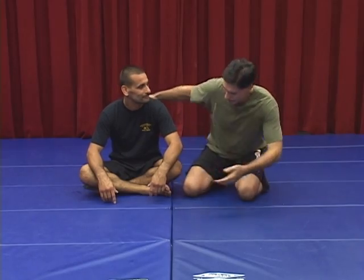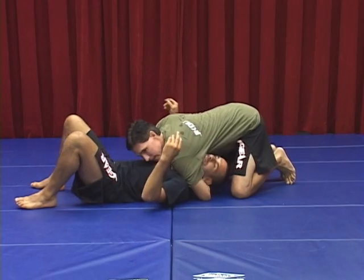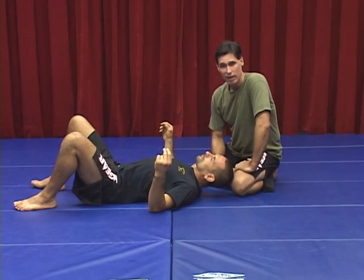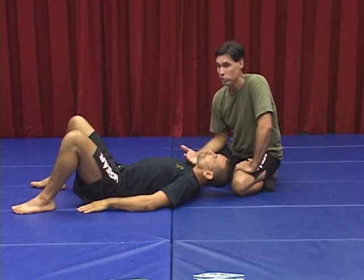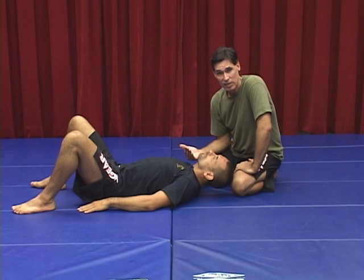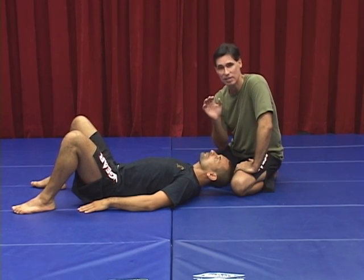Hi, I'm Burton Richardson. This is Jose Fernandez from Switzerland and we're going to take a look at the details of finishing the north-south choke. The idea of being here and grabbing the head and squeezing really hard until the person taps or goes unconscious — a lot of people had that idea for years. But it's only been in the last maybe six or eight years that this has been a very effective choke. And the reason is, there are so many details.